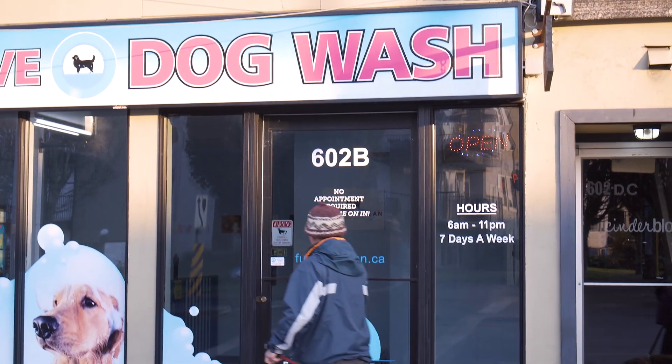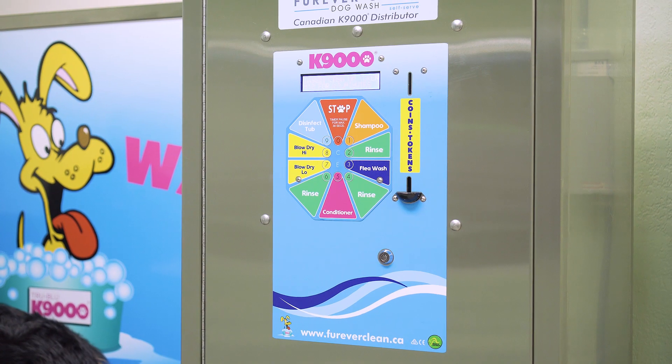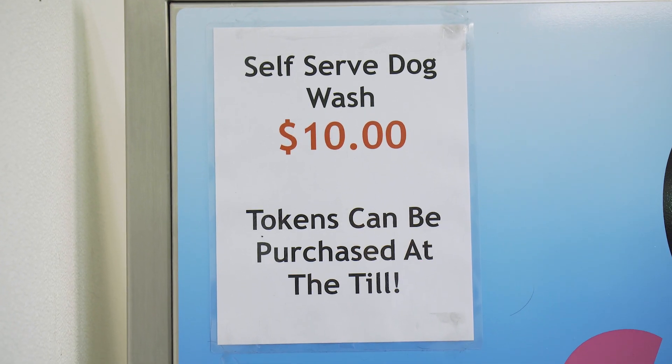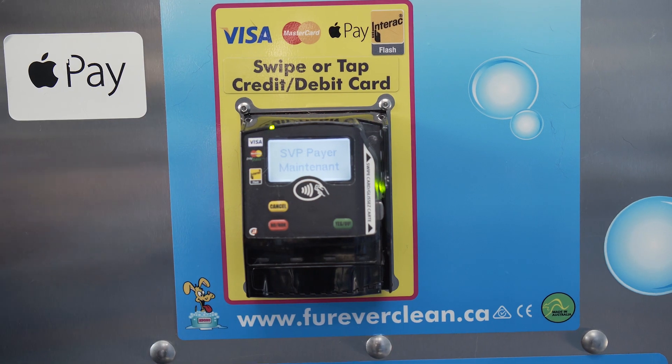The payment device will depend on the location where you wash your dog as well. Some machines, like this one, take only tokens or coins. Others may also have a credit debit device and some may also have banknote readers.